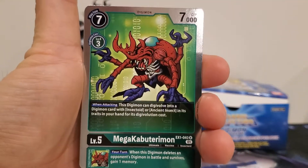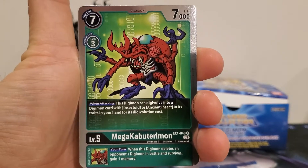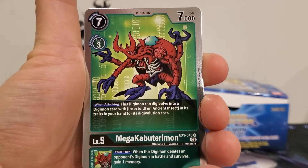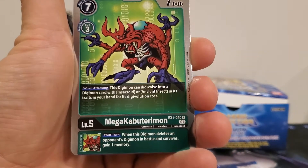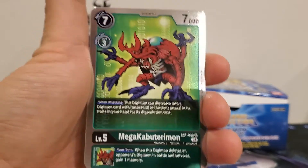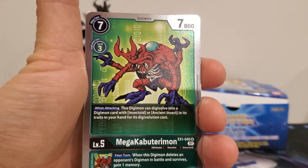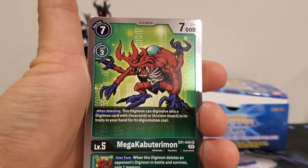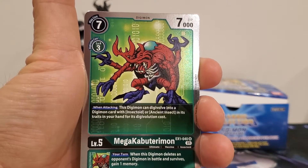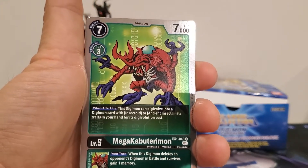Mega Kabuterimon is a seven-play cost, three digivolution cost, seven thousand DP. When attacking, this Digimon can digivolve into a Digimon card with insectoid or ancient insect in its traits in your hand for its digivolution cost. Inherited effect: your turn, when this Digimon deletes an opponent's Digimon in battle and survives, gain one memory. He's solid for the Tentomon line — they're all about going up super quick, and Tentomon reduces digivolution cost by one for insectoid or ancient insect traits.